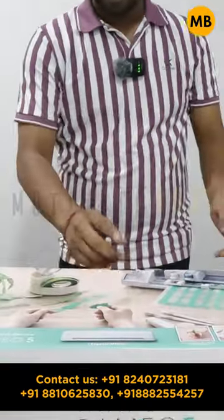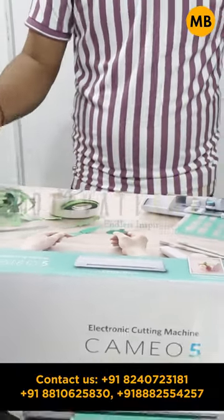Let's do the unboxing. You can see how good the company has made the box. All the features I have mentioned are written on this box.